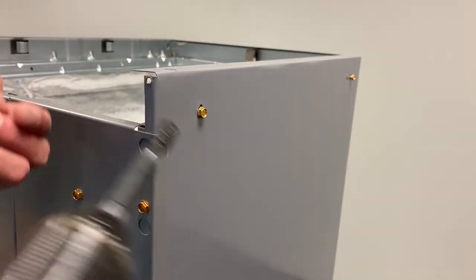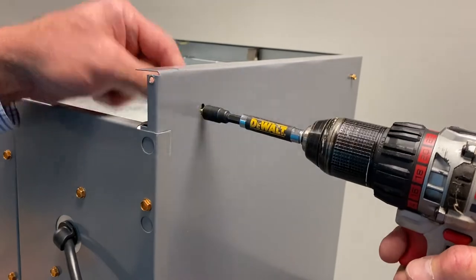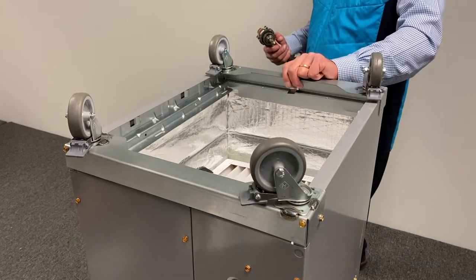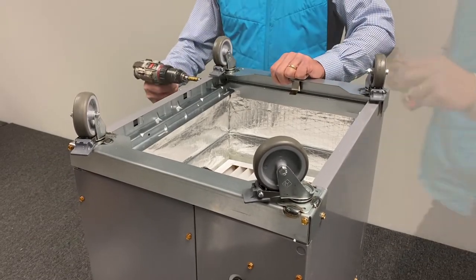To install the wheels, remove the six screws around the bottom of the unit, align the wheels with the screw holes, and reinsert the screws. Note: the wheels are required to lift the unit off the ground, ensuring proper return airflow.